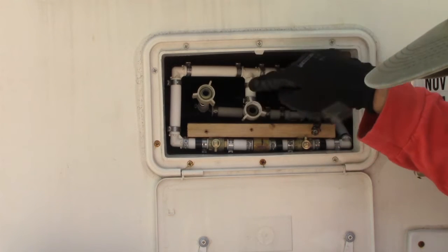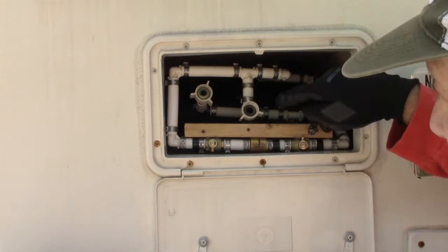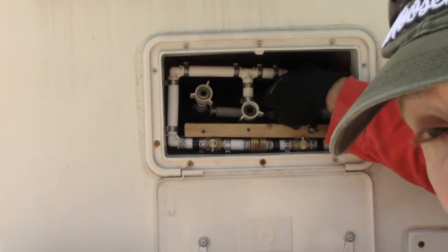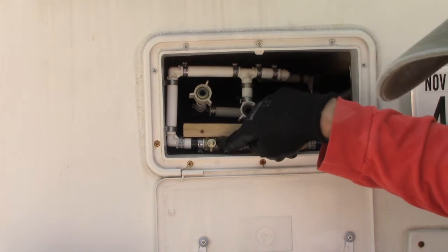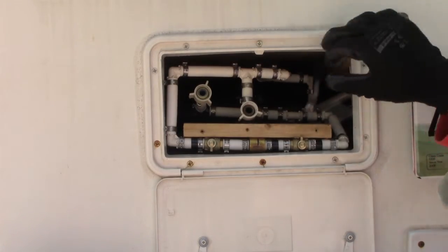It was going into the house but it wasn't going into the tank. Down here is the tank, and back here is the house brass attachment that goes into the house. Down here is the tank, this is one of the valves we replaced, another valve here that we replaced, and this is the cable that goes into the box.